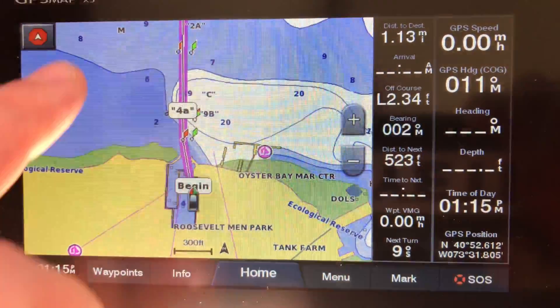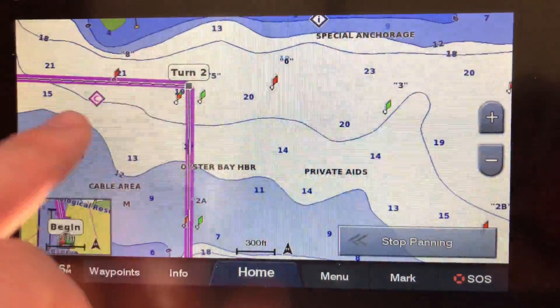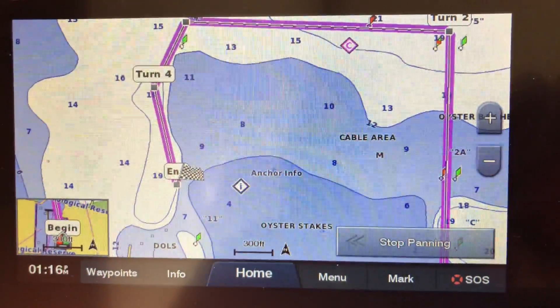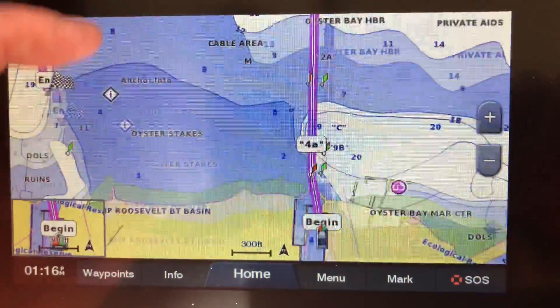Now that it's done, go back over it and double-check yourself. Make sure the purple line doesn't go through any dark blue, any green — even light blue you want to try and avoid. Safe route — good to go.